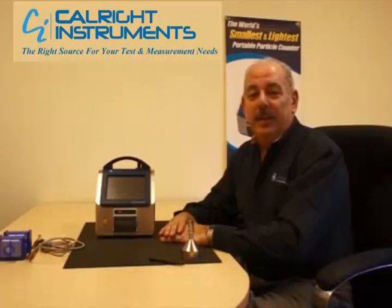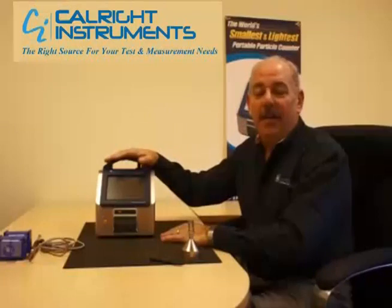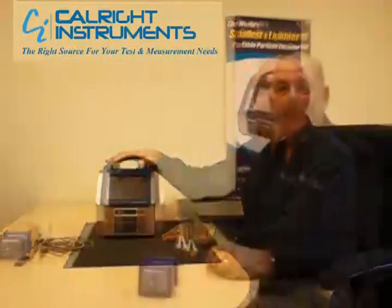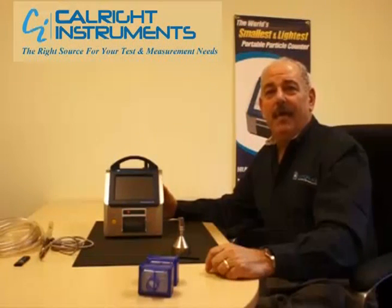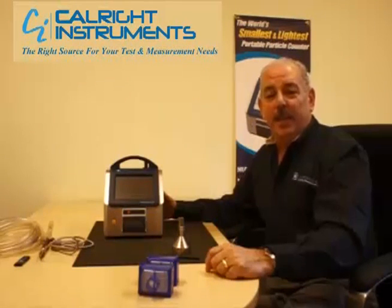Today I'd like to introduce you to the smallest and lightest portable particle counters in the industry: our 3905 and 3910 portable particle counters. The difference between the two is that the 3905 is a 28.3 liters per minute flow, and the 3910 is a 50 liters per minute flow.